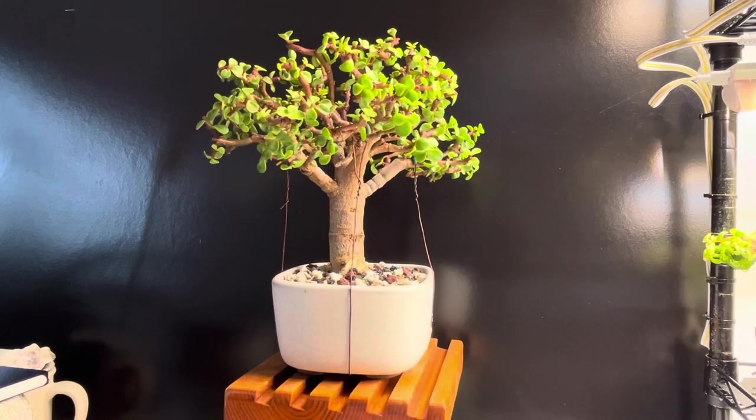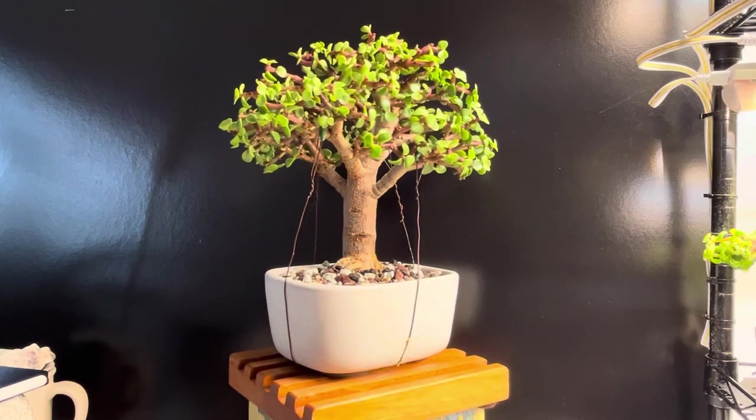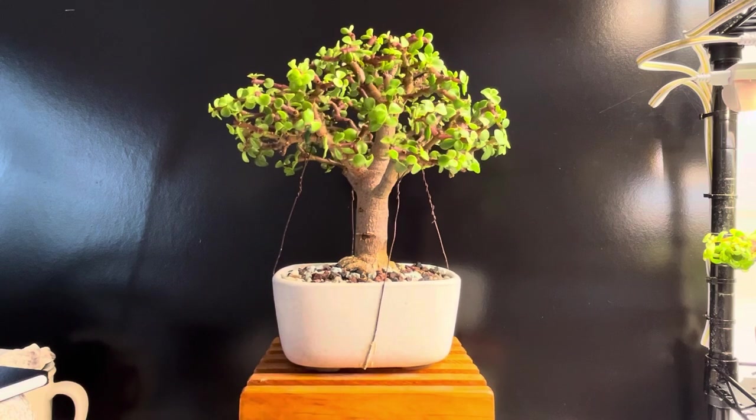This was my first introduction to Dwarf Jade, or Portulacaria afra. I had done bonsai for about 15 years and then I sort of fell out of it — for lack of a better term. Kids come along and life has a way of interfering. It's a hobby that requires a tremendous amount of effort and dedication to keep your trees healthy, and I was not really able to do that anymore.